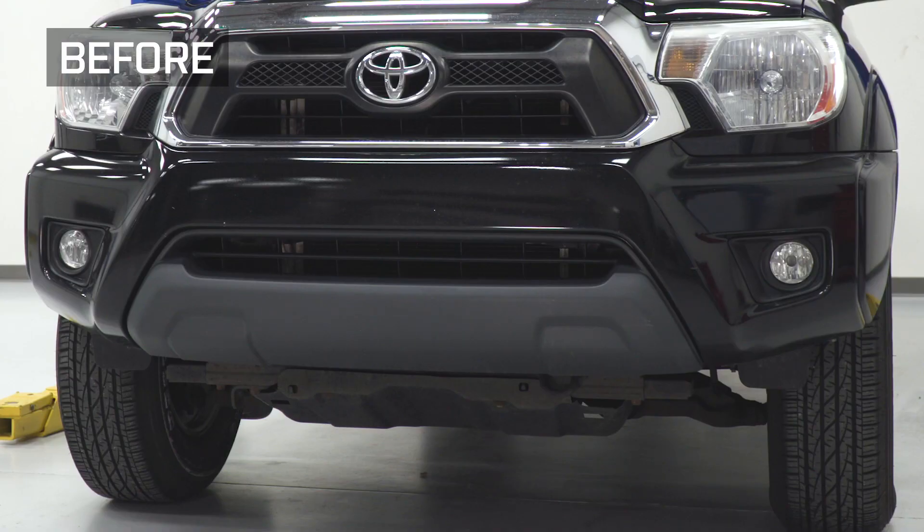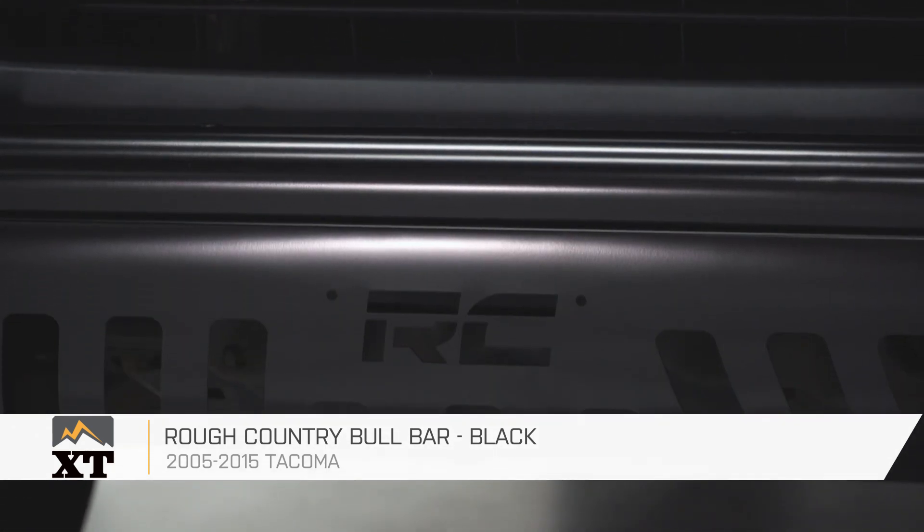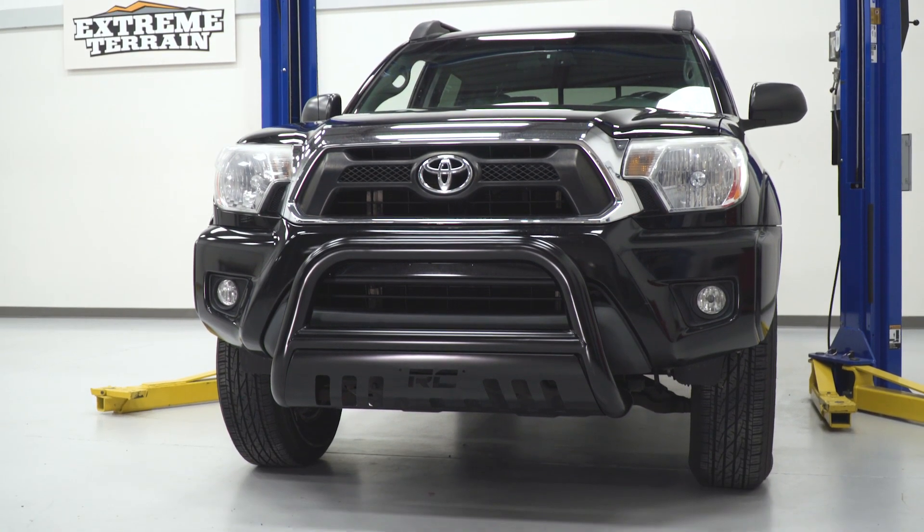And that is going to do it for my review and install of the Rough Country Bull Bar in black, fitting all 05 to 15 Tacomas. Thank you for watching. Make sure you remember to subscribe for more videos like this and all things Tacoma.